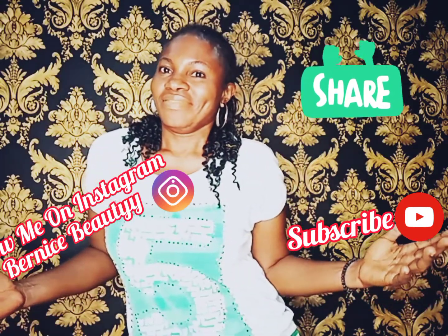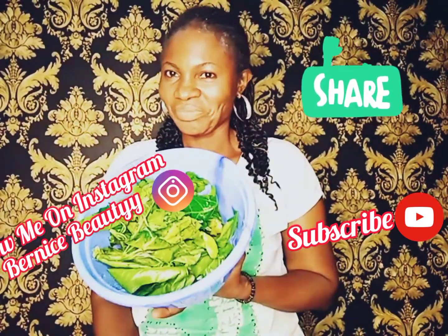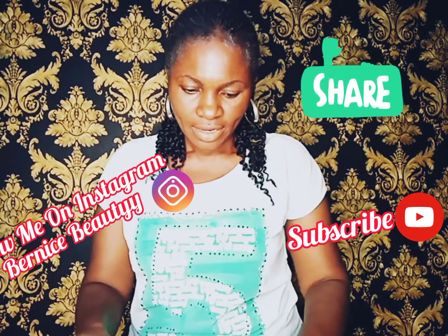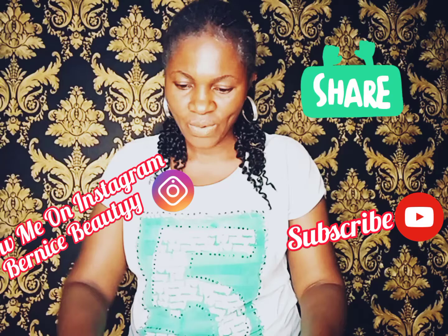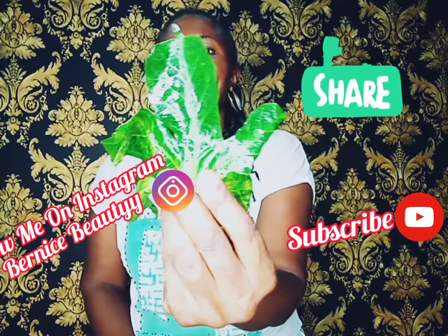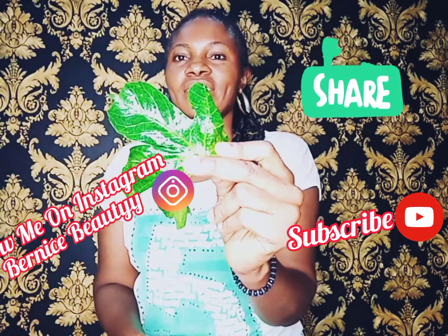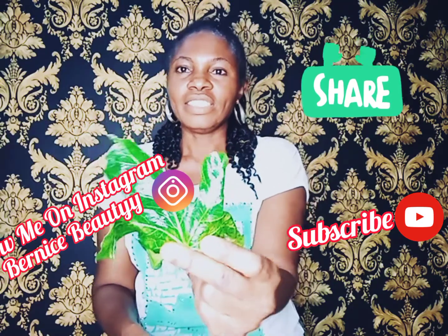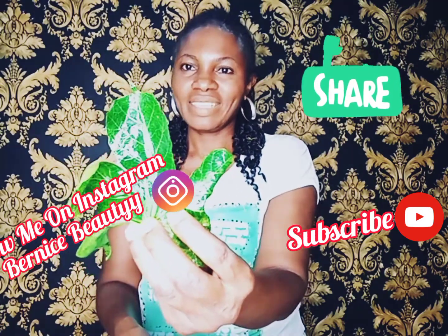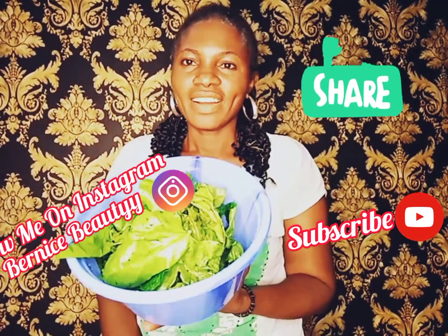So guys, let me just pick some of it and show you. Okay, I'm sure you can see that. Look at this — it's already washed cleanly. This is called Jatropha Tangerines. You can simply call it Jatropha Leaf. Commonly known as Hospital Tofa. Jatropha Tangerines.